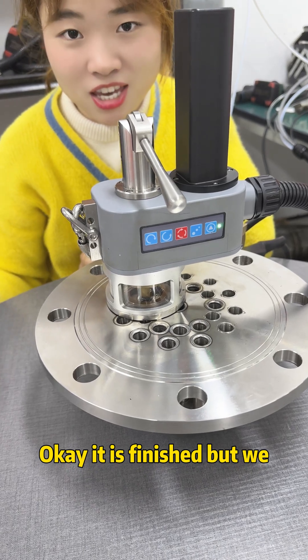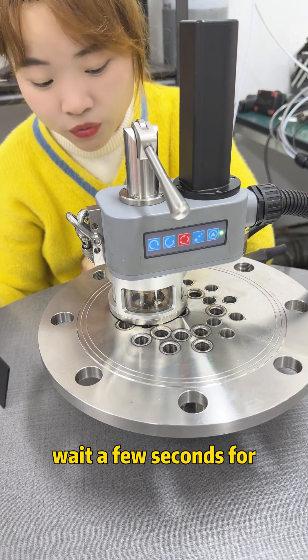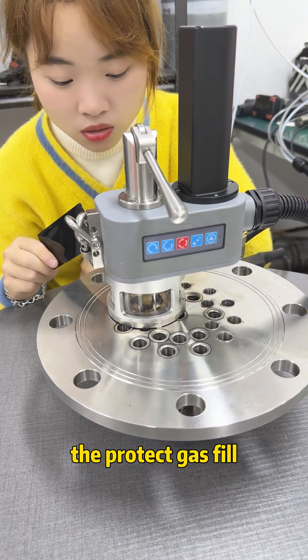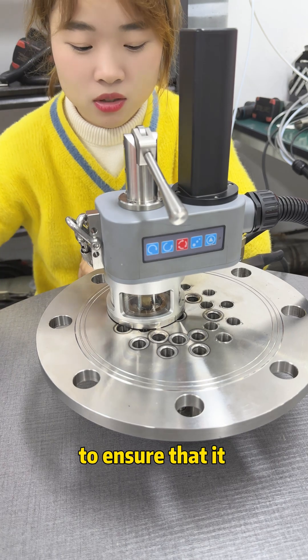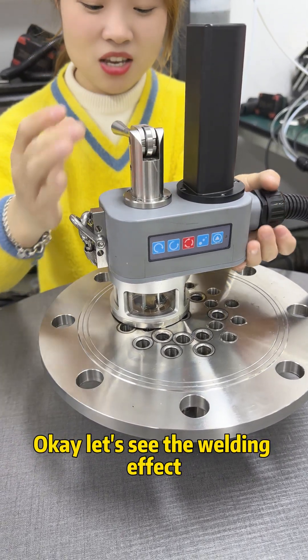It's finished. But we need to wait a moment — wait for a few seconds for the protective gas to fill the welding area, to ensure that it will not oxidize. Okay, let's see the welding effect.